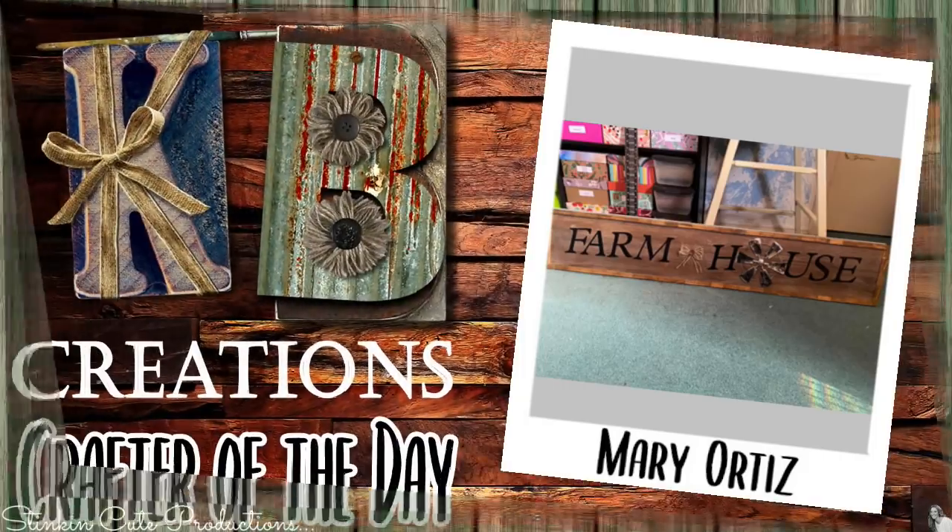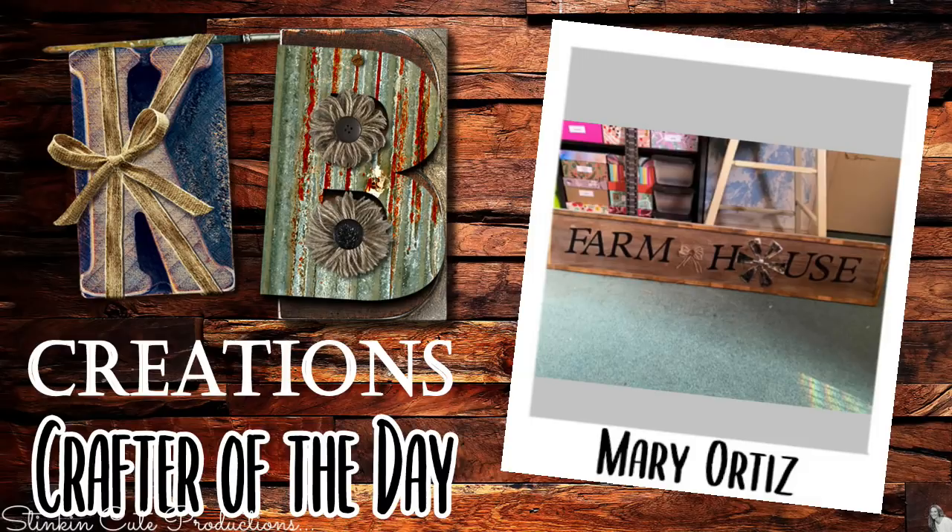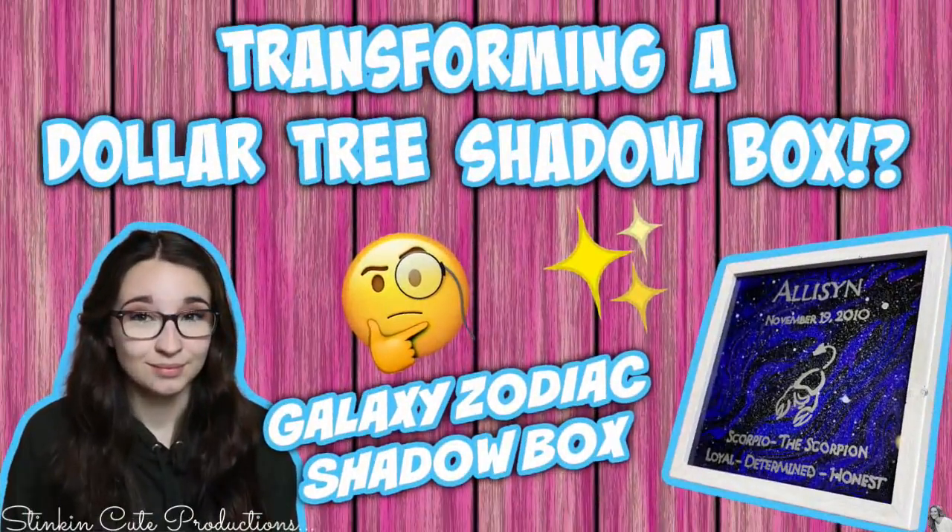Today's KB Creations crafter of the day goes to Mary Ortiz, who brought us her recreation of this oldie-but-goodie farmhouse sign — absolutely loving it! Thank you Mary for sharing your creation. Also, Kayla is doing another Dollar Tree DIY where she's transforming a shadow box into a galaxy zodiac shadow box. You can find the link to her DIY video in the description box below.